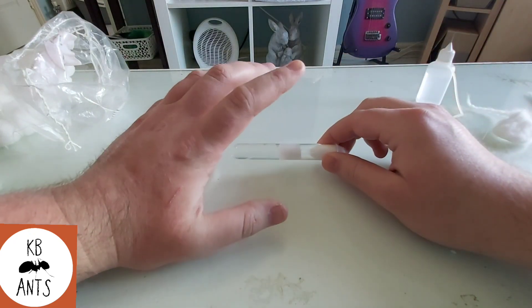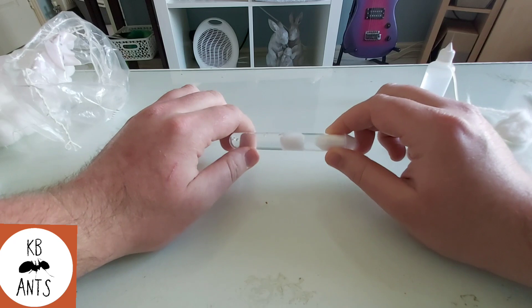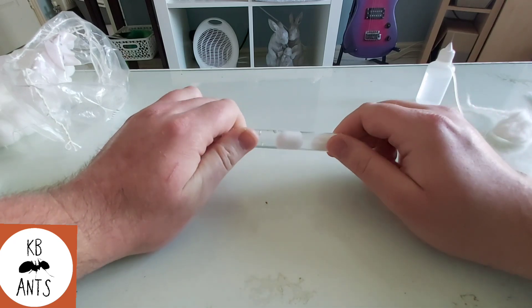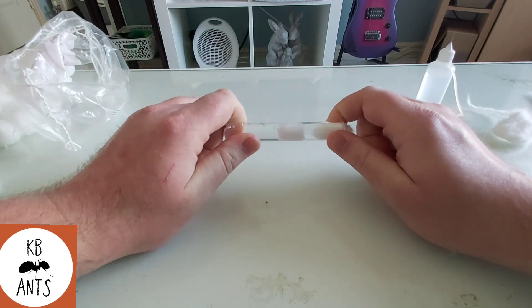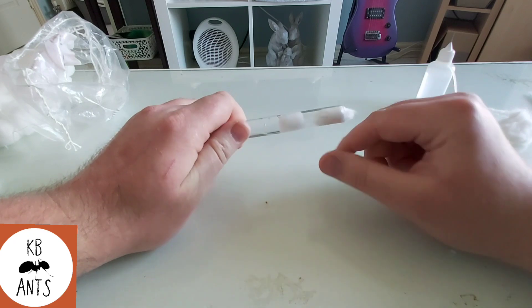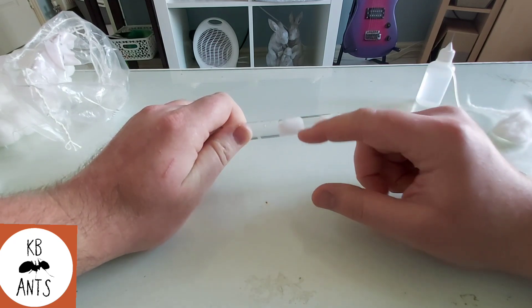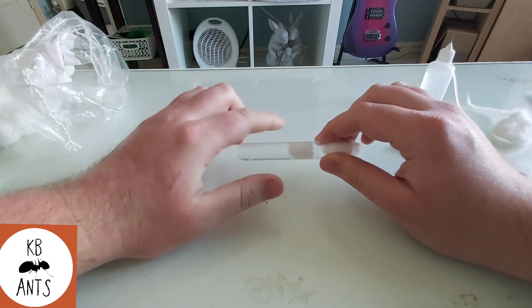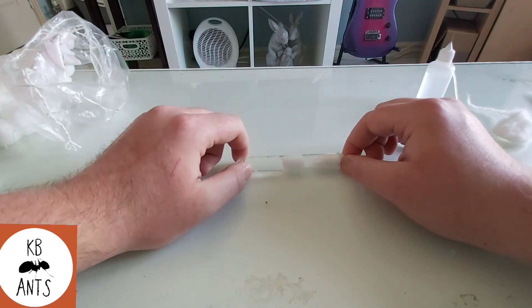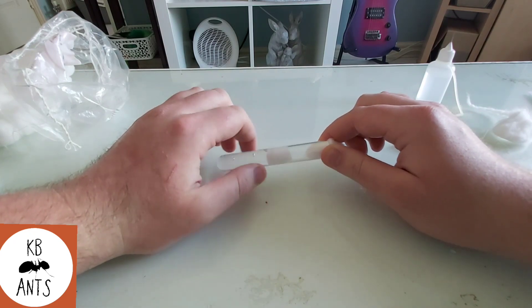When you keep everything clean, the test tube can last anything from a few weeks to a few months depending on how well you do it. It also depends on how clean the ants are being, because if they use the cotton as a bathroom area you'll get mould a lot quicker. So it's a number of factors that determine how long you'll be able to go before mould builds up in the test tube.